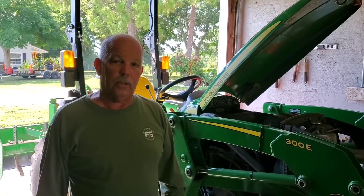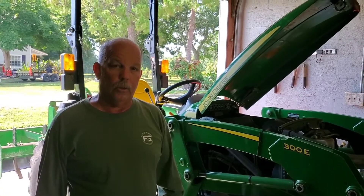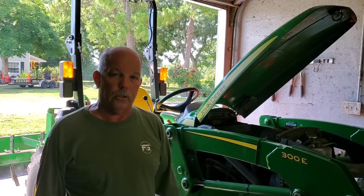Hi, this is Kevin with Naples Lawn Service and we're going to talk about doing the oil change and replacing the filter on your John Deere 3025E.